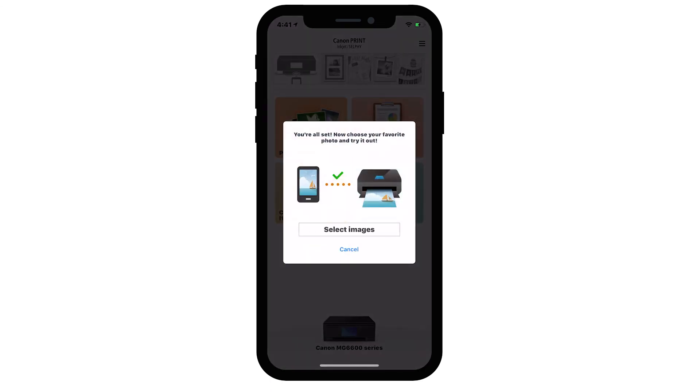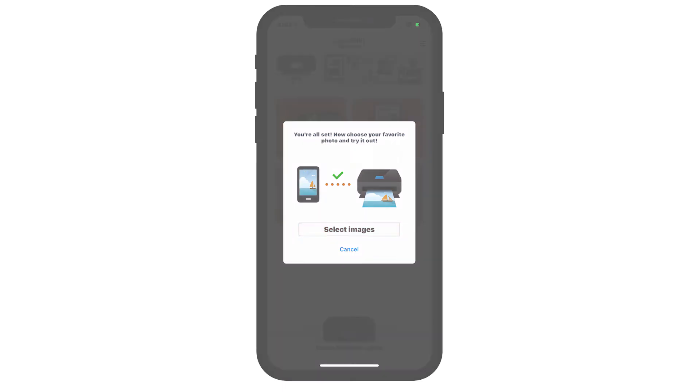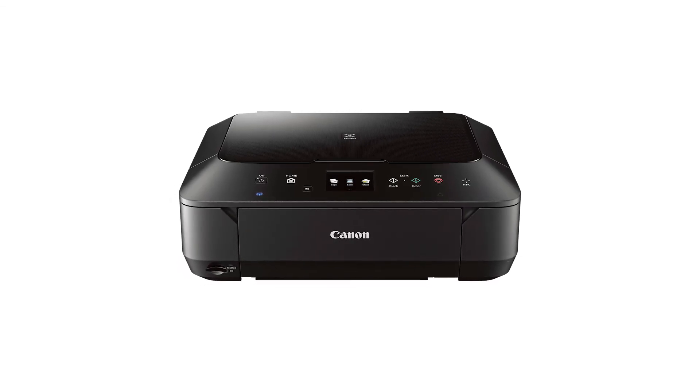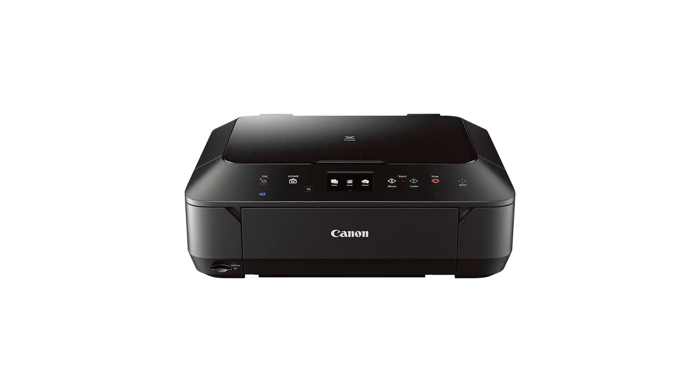Your printer will be detected and added automatically in the app. If you'd like to make a test print using a photo from your camera roll, tap Select Images. The connection to your Canon PIXMA printer is now complete. You can now print and scan from your iOS device.